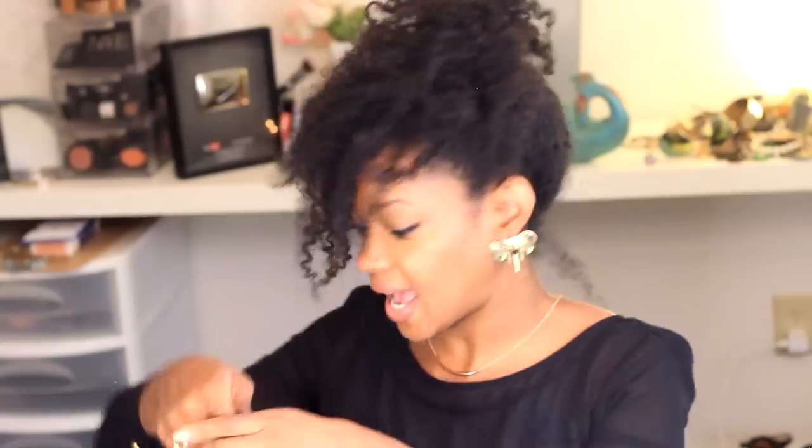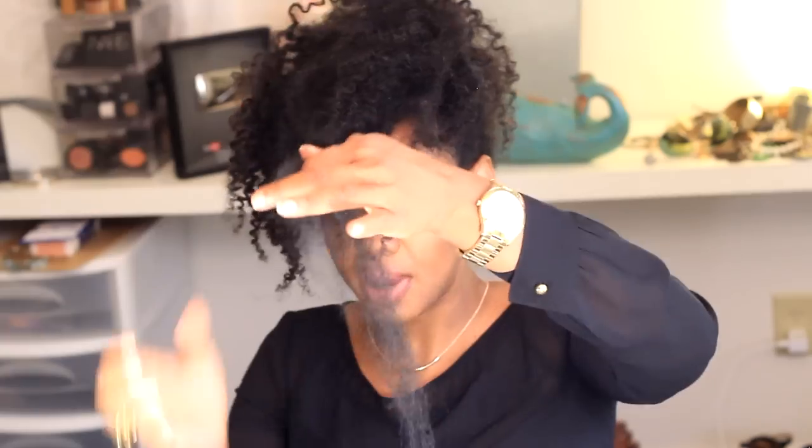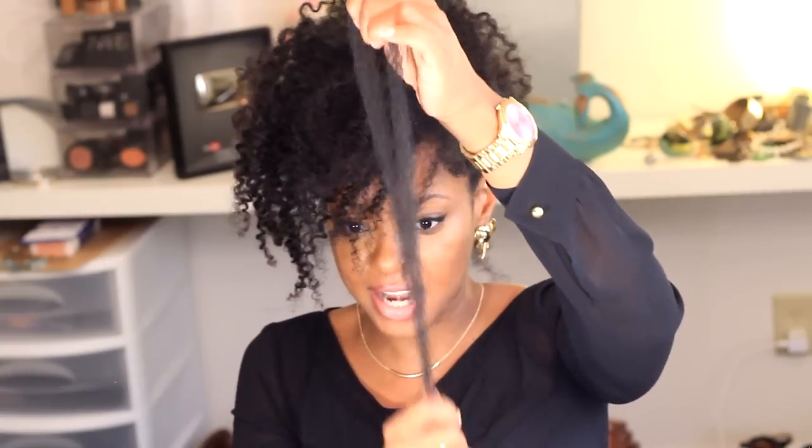Did I use the hair straight out of the pack? No. I would take the hair, comb it first really well, and then pull it a little bit — it's going to shed a little, but that's fine. I would pull it to make sure the ends had that natural, tapered look. The Cuban Twist hair actually already came tapered, so I just had to comb through.